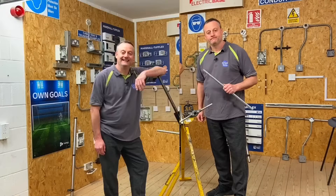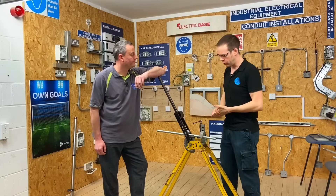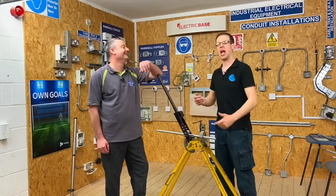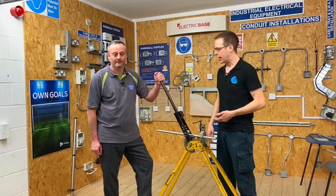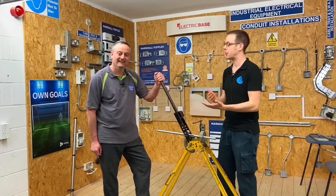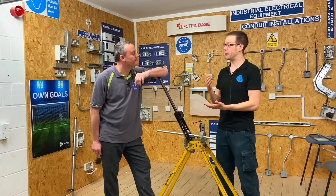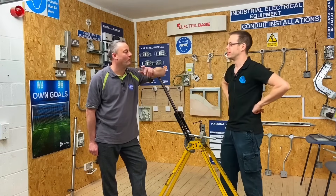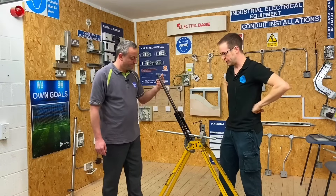Now we're going to talk about bending conduit. When you've been doing this a while, bending 20 mil isn't that difficult, especially with modern conduit. But this piece of advice — it hurts Joe to call it a life hack — is even more helpful when you're dealing with 25 mil or 32 mil, where it really does get quite difficult. The crying moment of 32 mil, hanging off the end trying to pull it down.